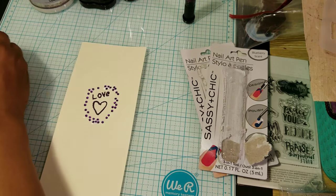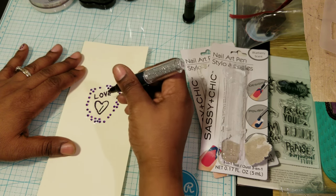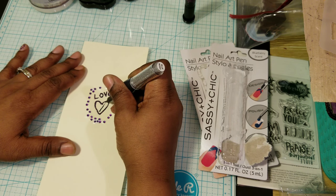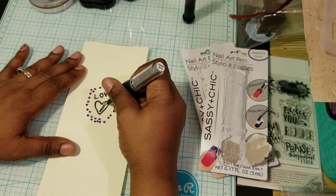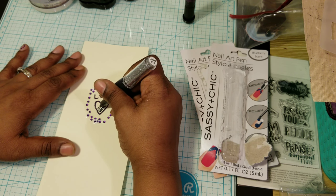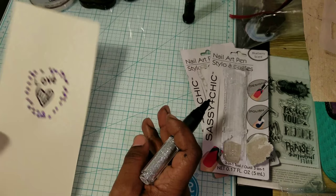I'm going to use this blue color and see if I could put a design in there. I'll just put stripes. You do have to be careful how much pressure you put, because if you put too much pressure — so that's what it looks like right there.